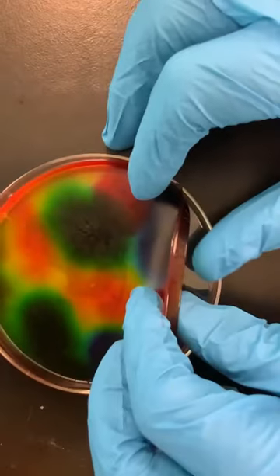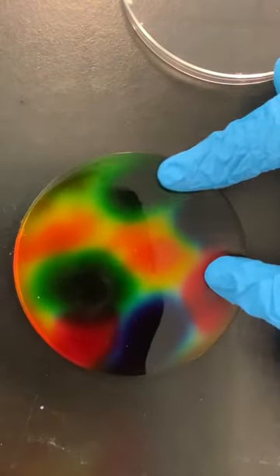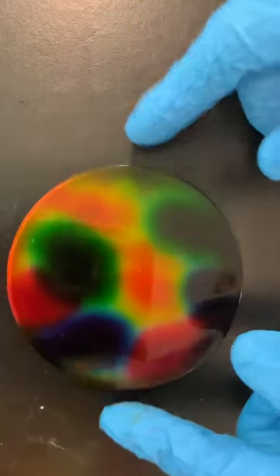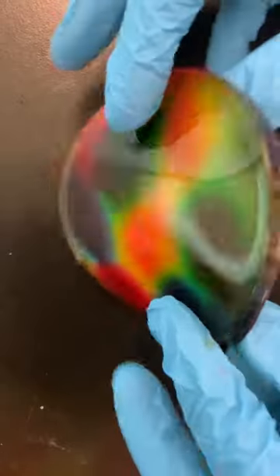Take your new creation — it really does look like a stained glass art project. The colors have spread, they've dried, and it's now a nice piece that is very flexible. You can play around with different amounts of the food coloring, so get creative and make your own stained glass.